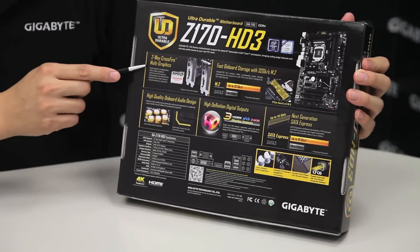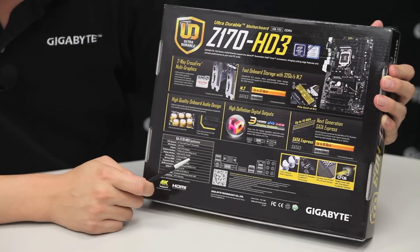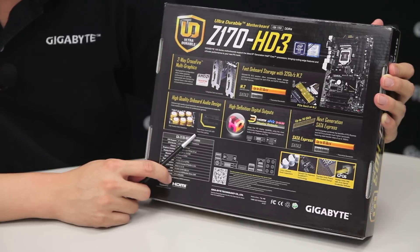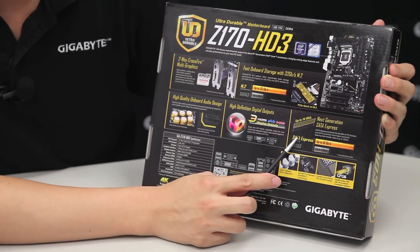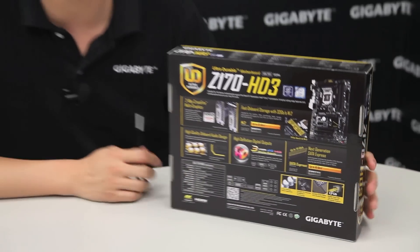It has two-way Crossfire multi-graphics support, as well as support for the new NGFF M.2 slot. It also has high-end audio capacitors, our audio noise guard with LED, SATA Express for next-generation connectivity, and this board supports 8-channel audio. Let's open it up and see what you get.